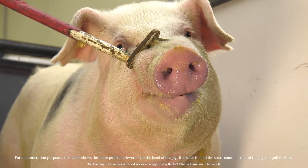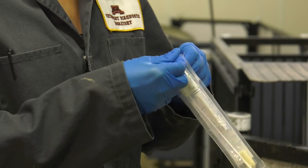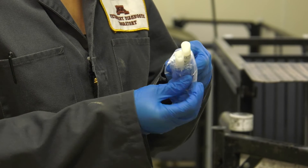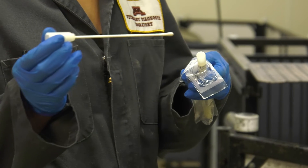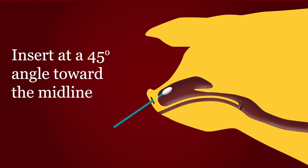Restrain the pig using a snare. Keeping the animal steady will ensure the safety of everyone involved. Remove the swab from its packaging. There are several different types of swabs, but rayon like the one we're using today is ideal and cotton should not be used. While the pig is still, insert the swab into the nostril at a 45 degree angle toward the midline, approximately two to three inches or five to ten centimeters deep.